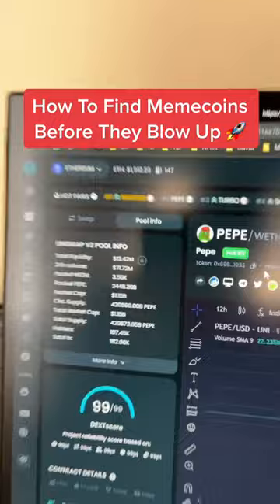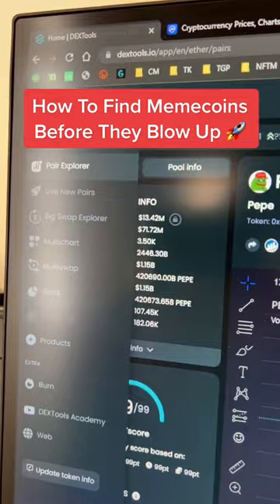The main website everyone's using is dextools.io right here. You're going to come over here and land on this page. You want to come down here and go to Live New Pairs. This is going to show you in real time all of the new meme coin pairs that are being created.